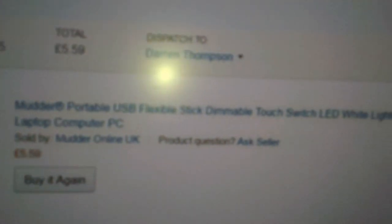Hello folks, Darren Thompson here again, Thompson Reviews. Today we're looking at the Mudder USB LED lamp, there it is.